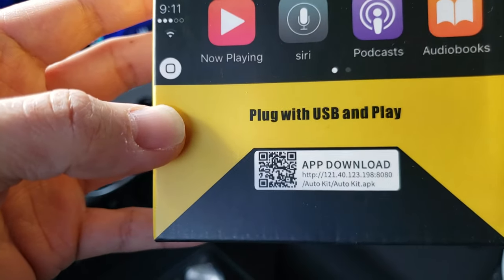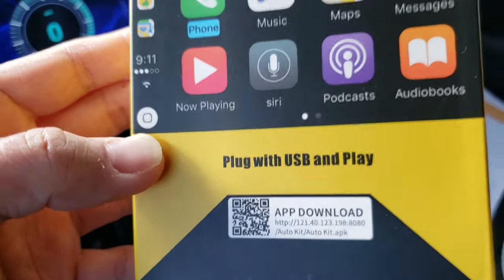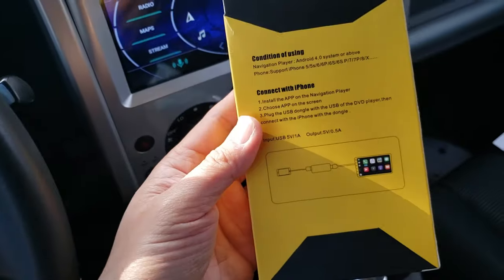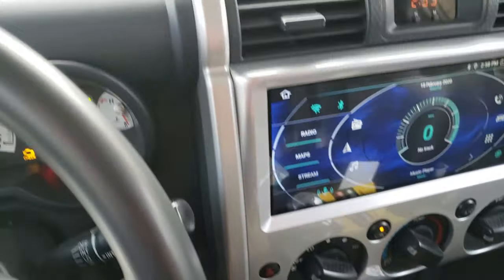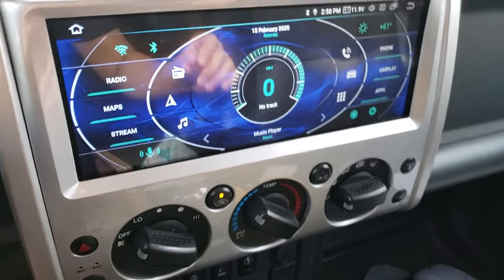It has a link to the app download. The app is called AutoKit and you just visit that website and download it. Put it on a flash drive and insert it into a USB input in your head unit. I've already preloaded the software onto my flash drive.